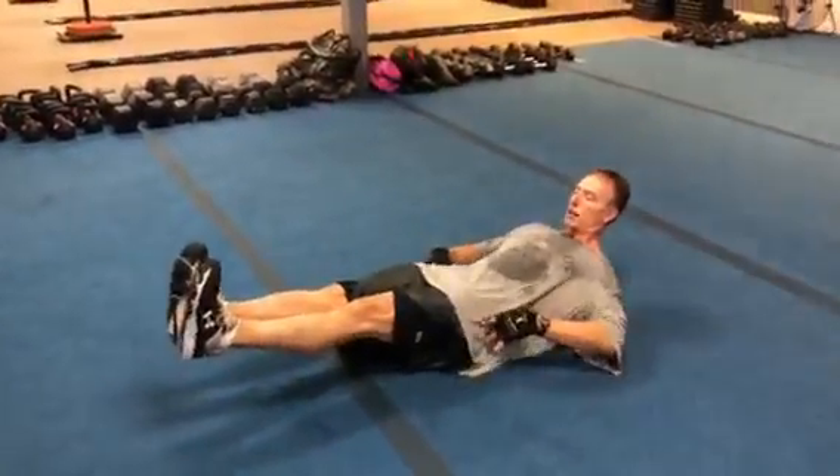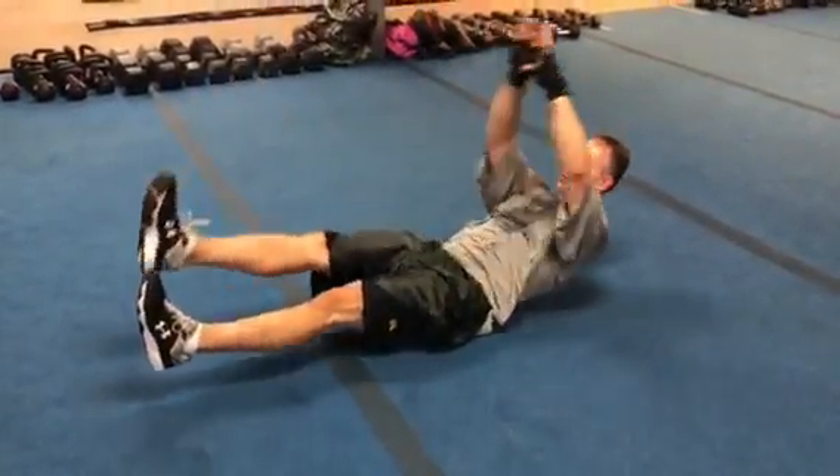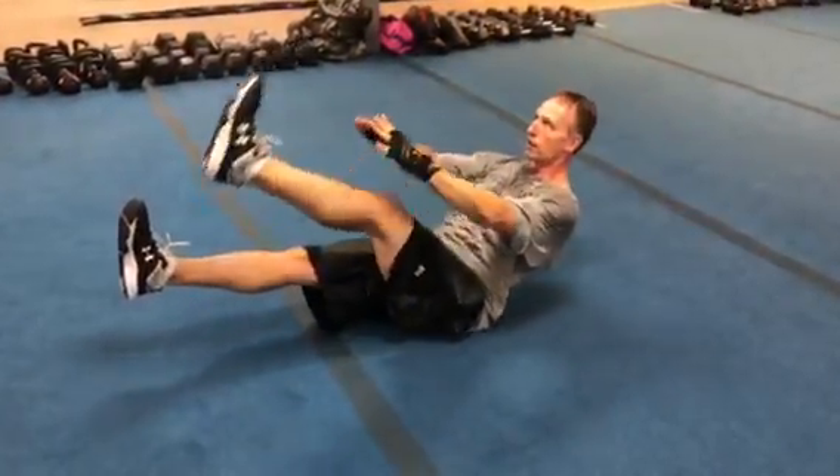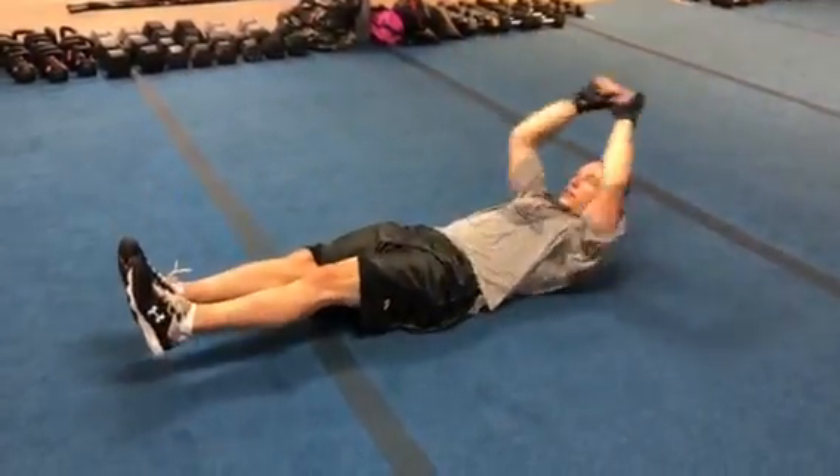Regular version: lower back stays flat, legs straight, arms come back. We're gonna go right leg — you want to keep it straight, keep them in control — left leg, middle, going both legs, and then you're gonna repeat it.